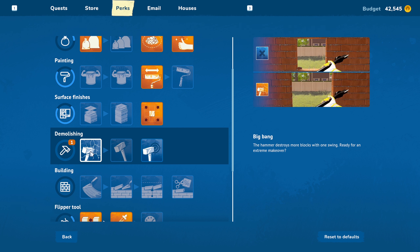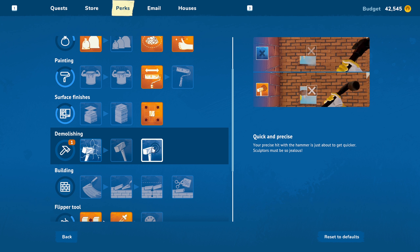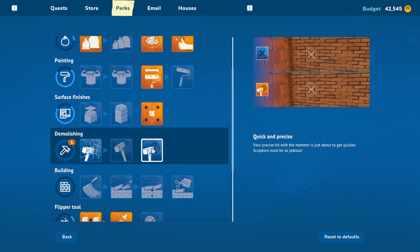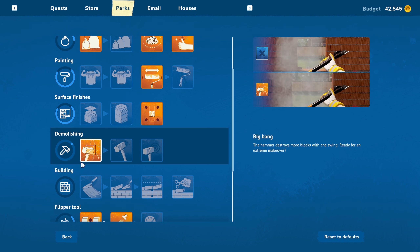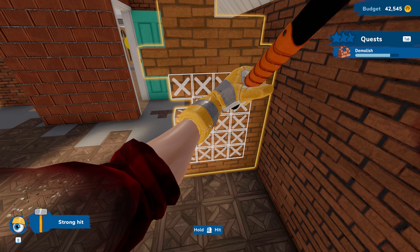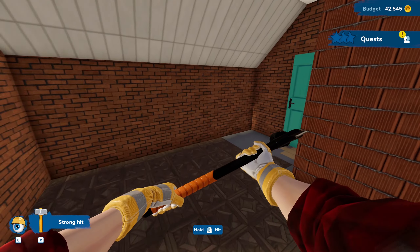The hammer destroys more blocks with one swing — ready for an extreme makeover. We've got this one that leads into this, so we can't do this one until we get that one. We've got 'your precise hit with a hammer is just about to get quicker — sculptors must be so jealous.' So I think we're just going to want to do the bigger area. This will do like a seven-by-seven with that, so now we can hold this and get all of this in the bottom corner — look at that, that is beautiful!